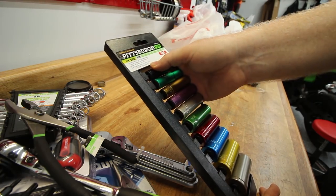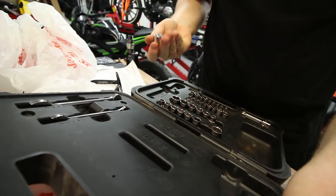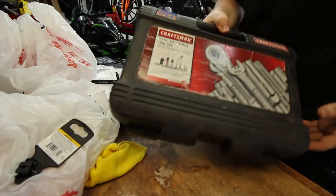The only thing I was not able to get was the twelve-point five-sixteenths for the air cleaner — nothing affordable had that size. But I'm going to check one of my old socket sets. This was the first toolkit I ever had — got it back in high school. Five-sixteenths twelve-point right there, and it's three-eighths drive — sweet, clicks right on there. This toolbox, ten years later, still coming in handy. Now I'm going to get all these tools unpackaged and get everything into the bag.